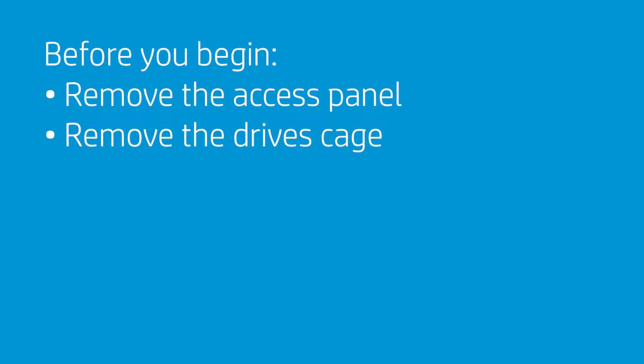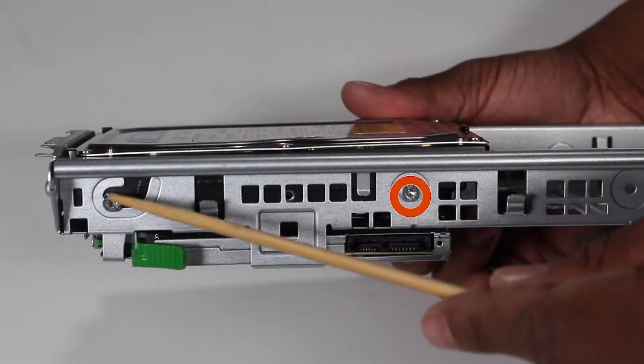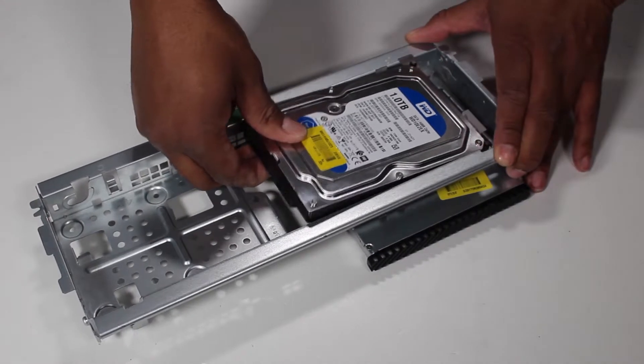Before you begin, remove the access panel and the drive's cage. Detach the two Torx T15 screws, one on each side, that secure the hard drive to the drive cage. Slide the drive toward the center of the cage and pull it out of the cage.